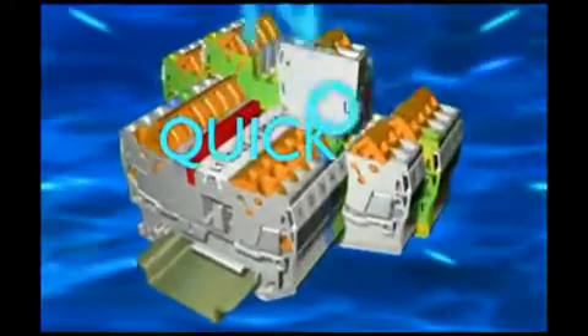You save on all levels with quick-on-knife disconnect terminals QTC 1.5.